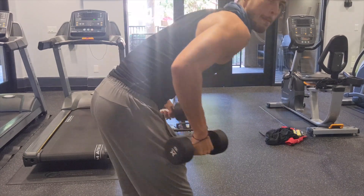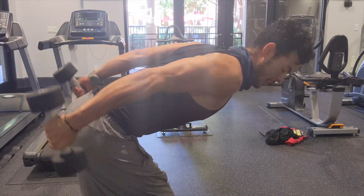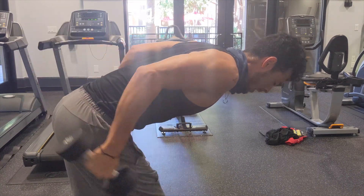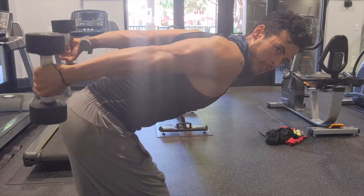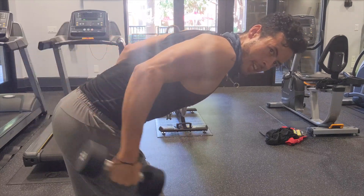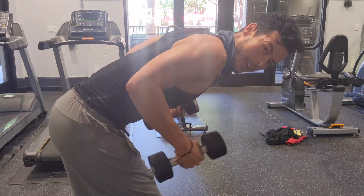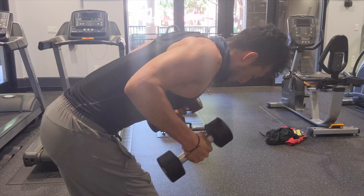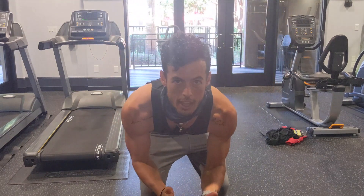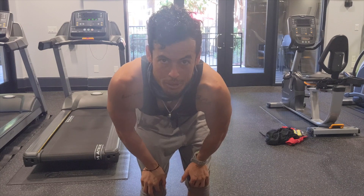Time for some kickbacks. You want to make sure your back is as straight as you can make it, and that your elbows for the most part stay in the same position. Just kick your arms back and squeeze the triceps for a split second when you get to the top. And that is a tricep kickback. Going to do a few more sets, but now on to Zotmans, which are a real bicep killer.